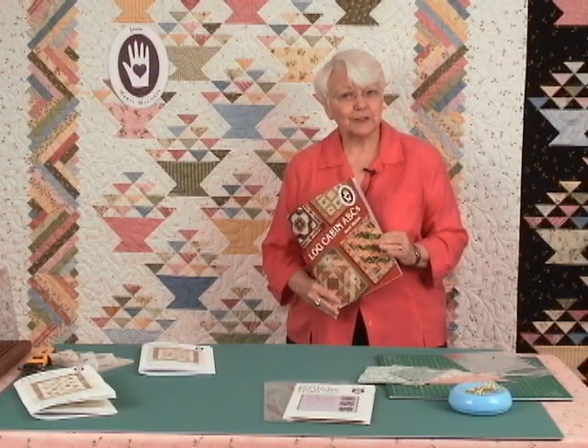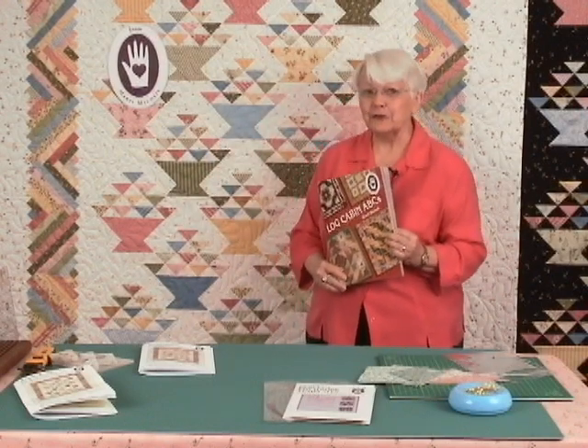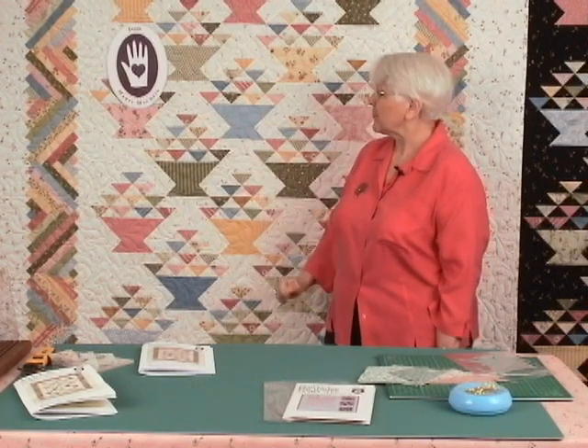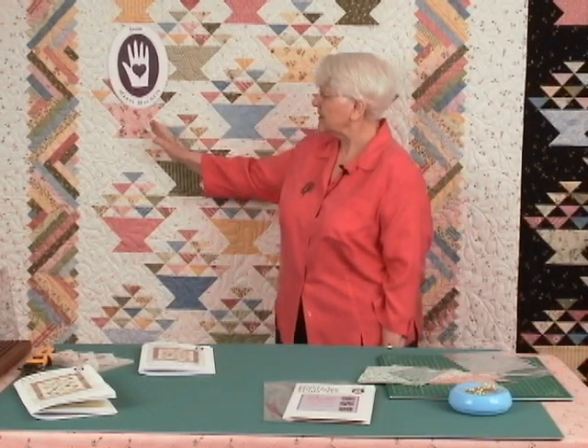Some of you know that I design fabric with Maywood Studio. When the Wild Rose line came out, as soon as I began to see the paintings, I knew I wanted to remake Rachel's Basket with the Wild Rose fabrics from Maywood Studio and Marty Michelle. We have done this with a little rosebud in the background and the pastel collection.